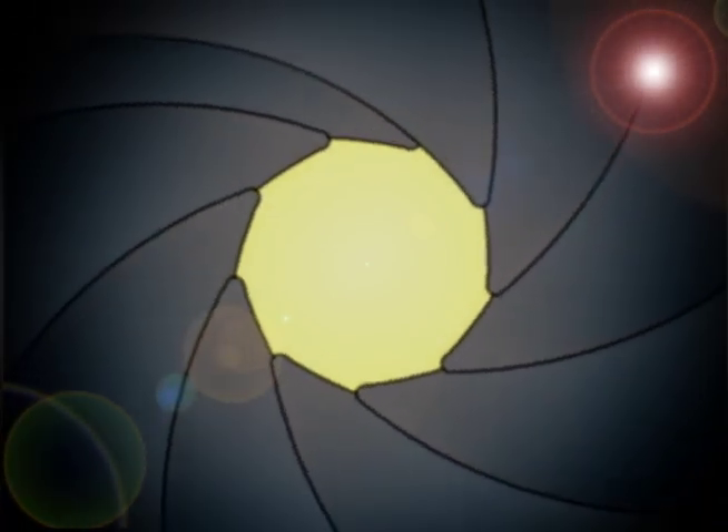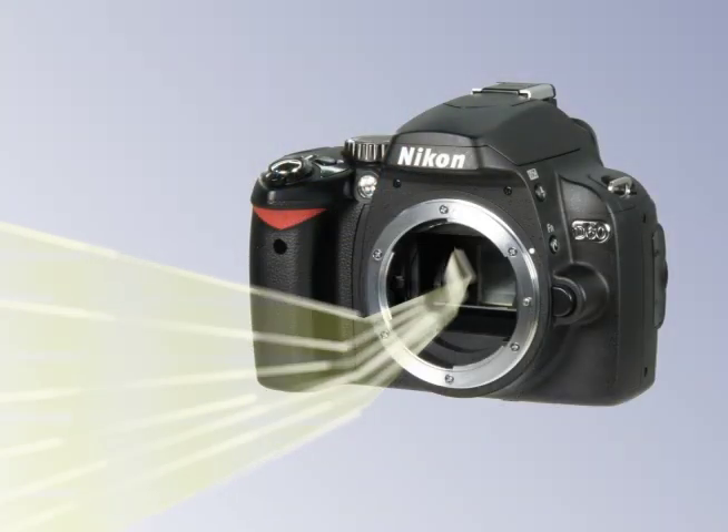Let's begin with a quick overview of the major parts of a digital SLR camera. The first item is the lens. The lens magnifies and focuses an image. It also controls how much or how little light will enter the camera.